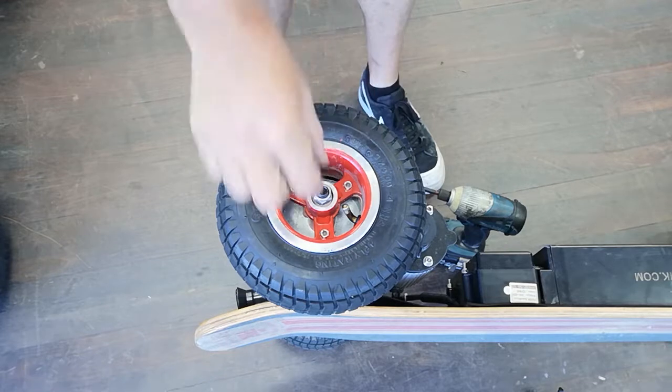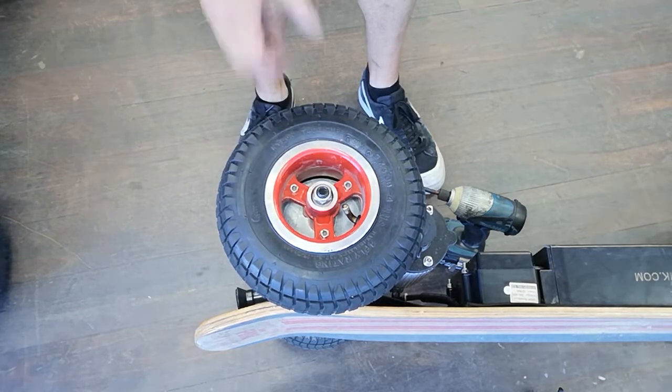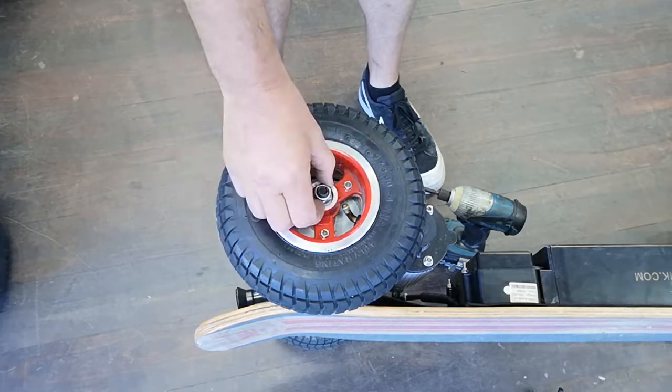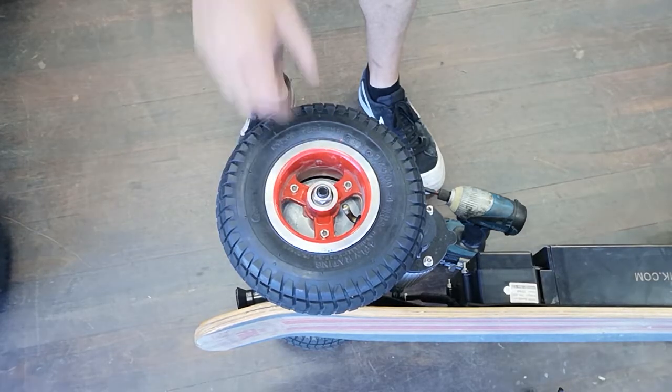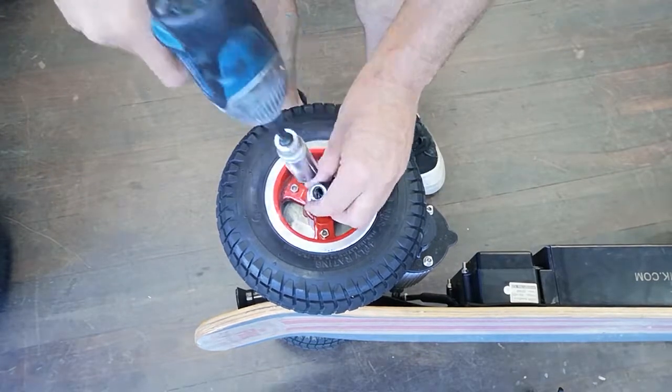What we need is to take the wheels off first of all before we get started. That's a 19mm either socket set, shifter, or a 19mm spanner just to undo this bolt. I'm just using the power drill to undo that.